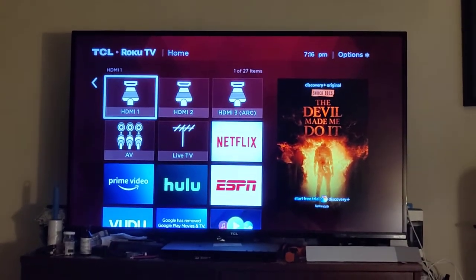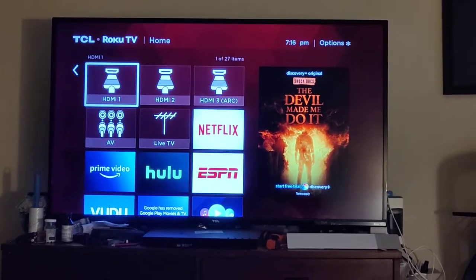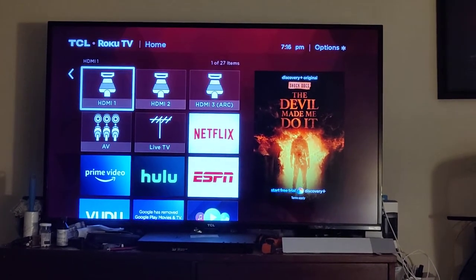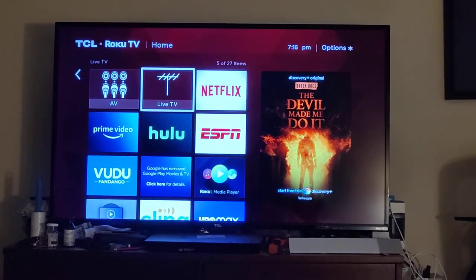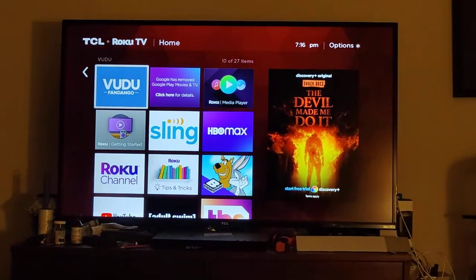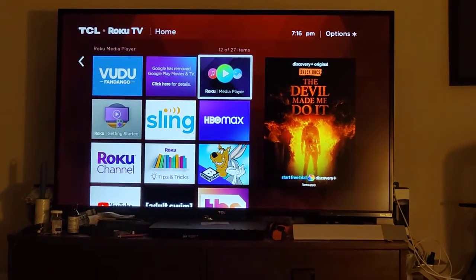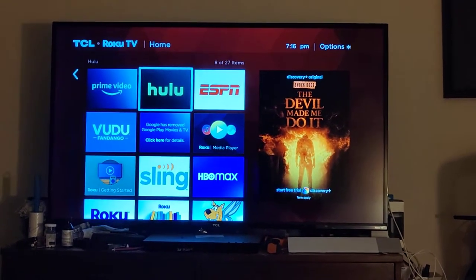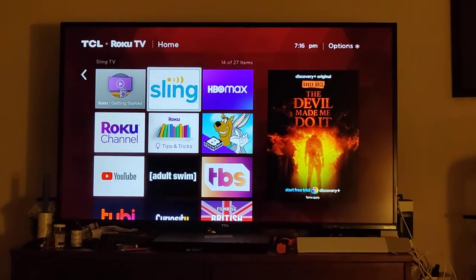Hey guys, do you own a Roku TV? Well, I do, and I was having a really terrible time dealing with it. It was very, very frustrating, because if you look here, that white square — you know, like the cursor or selector — had disappeared completely. It was gone, and I didn't know how to get it back or what to do to get it back. It was really pissing me off.